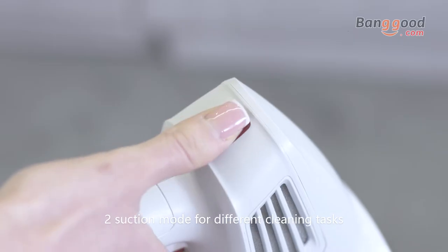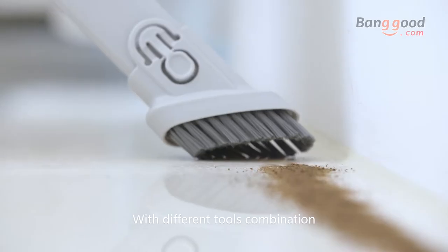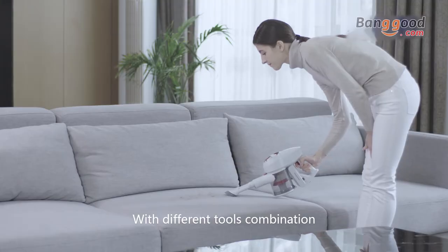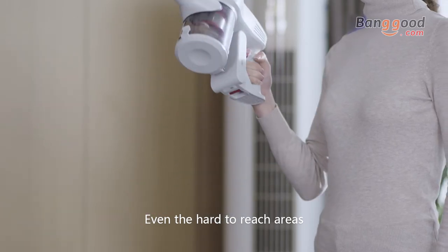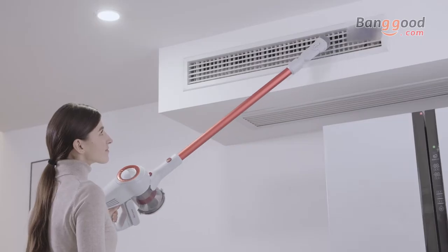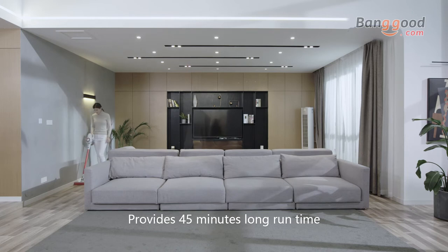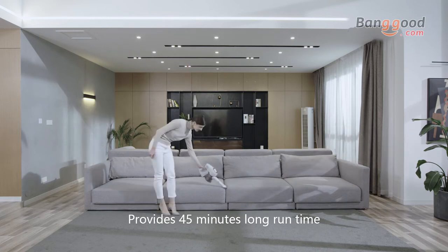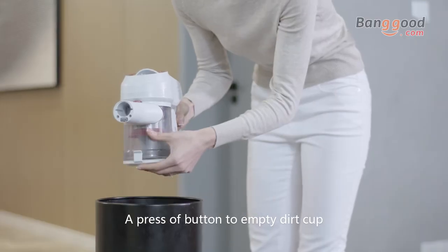Two suction modes for different cleaning tasks — with different tool combinations, easily complete whole house cleaning, even the hard-to-reach areas. Long battery life provides 45 minutes of run time, and a press of the button empties the dirt cup.